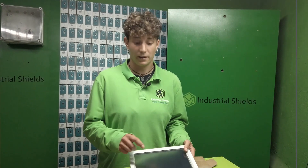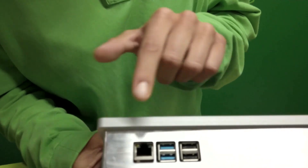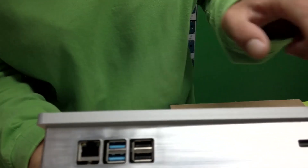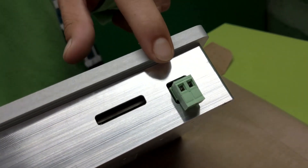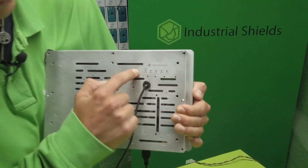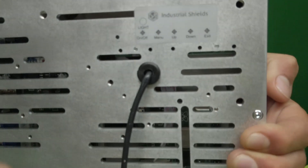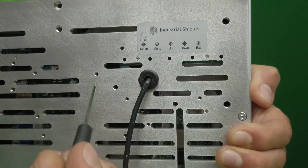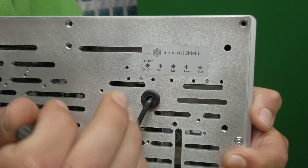Going back to the product, as you can see there are some USB and Ethernet connections. And here you can see that you can plug the DC power supply from 12 to 24 V. Here are the buttons of the panel, and to click them you will need a tool like this one so you can for example turn it on.